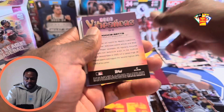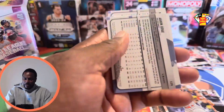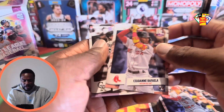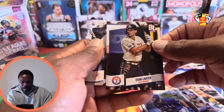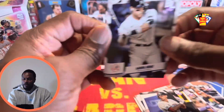Ozzy Albies, and we got Mookie on the Good Vibes — orange! Michael Harris the Second on the rookie. Seiya Suzuki, Rafael, Hunter Goodman on the rookie. Rogers, Jonathan Ornelas on the rookie. Evan Carter of the Rangers on the rookie — nice card. And then all rise for the Judge!